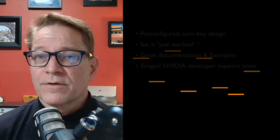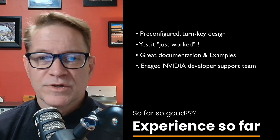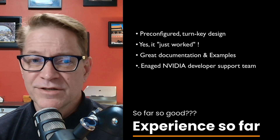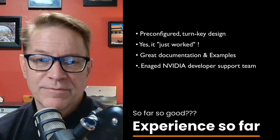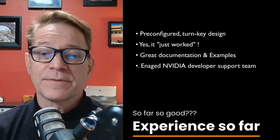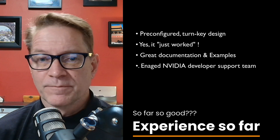My experience with the Spark so far has been positive. I have a list of projects waiting in the queue, and I'll be sharing my experiences in upcoming videos — diving into enterprise configuration and customization, running and comparing open-weight models, building multi-model agents with NIM, and fine-tuning smaller models for specific applications. If that sounds interesting, hit subscribe, give the video a like, and follow along as we explore developing real-world AI solutions on the DGX Spark. Thanks for watching, and I'll see you in the next one.